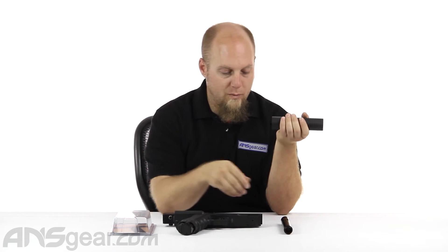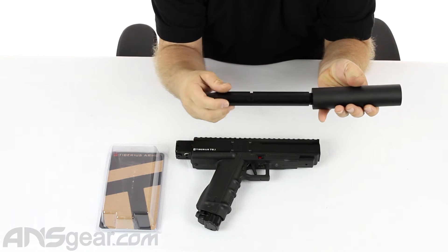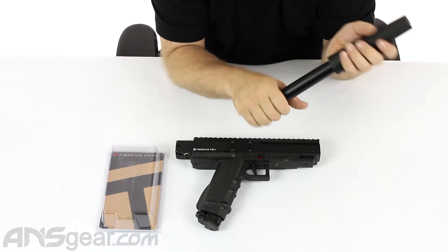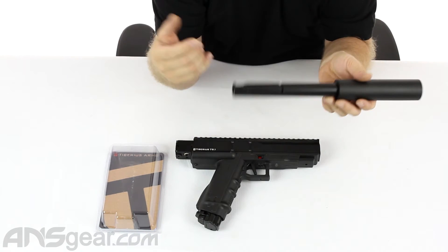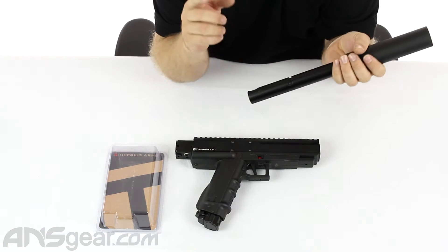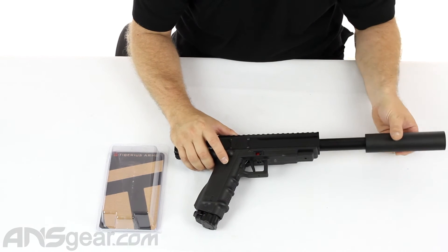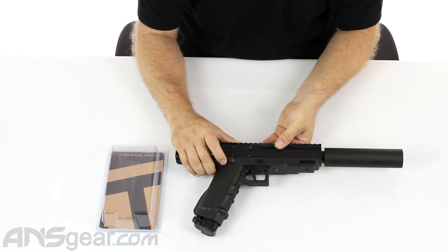I have a 9.1 here with the threaded end on it. You can see that this is just going to go right on. Any version of this gun that has the threaded barrel on it — like the 9.1, the Ranger, the CQE, the Elite, whatever it may be, the First Strike version — just drop it in, and there you go.